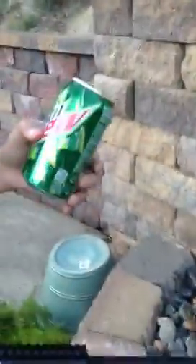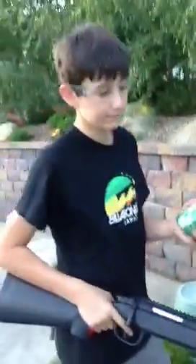This is the review for the UK Arms Z51, the M51. See ya.